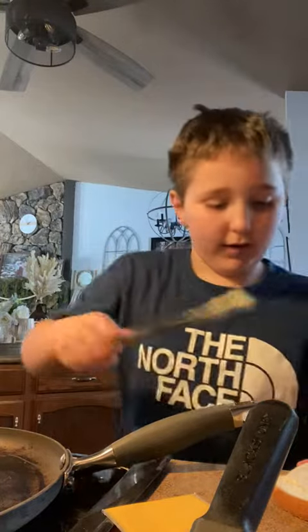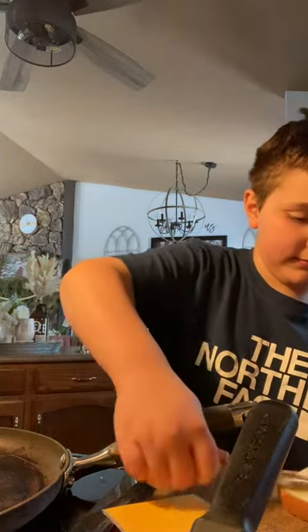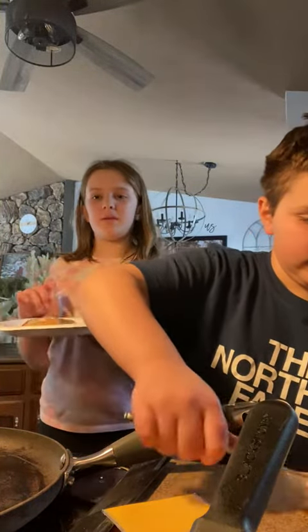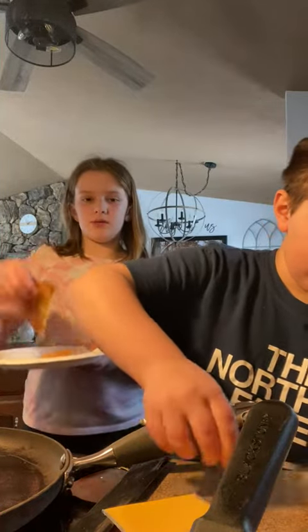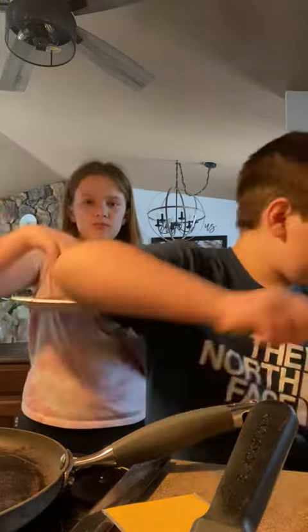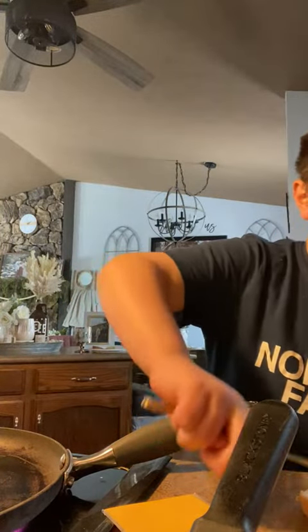Now you gotta spread it — it's gotta be nice and flat. So this is how mine was. We were originally going to make one for me but we kind of messed up, and this is how mine looked. Some grilled cheese — I need some more butter. If you want to put a little extra butter, you can.